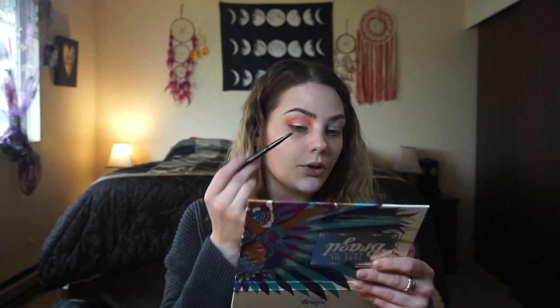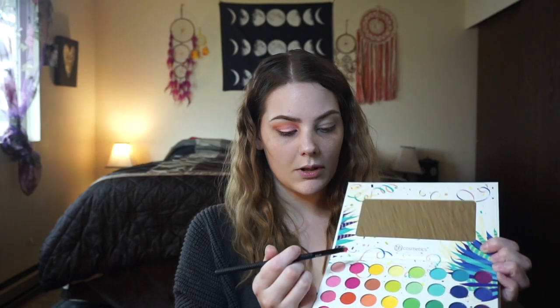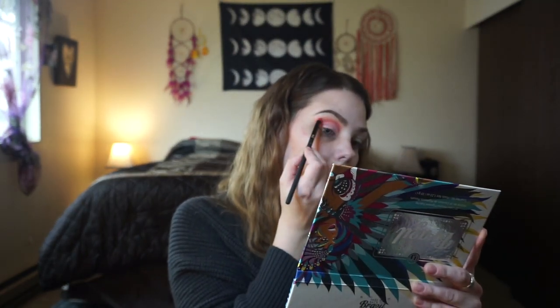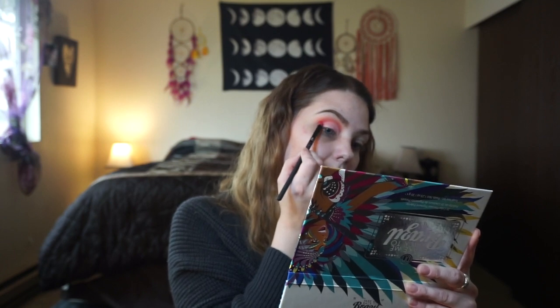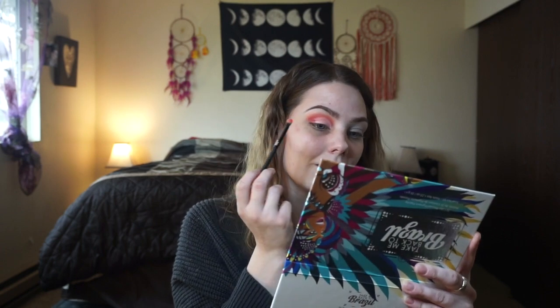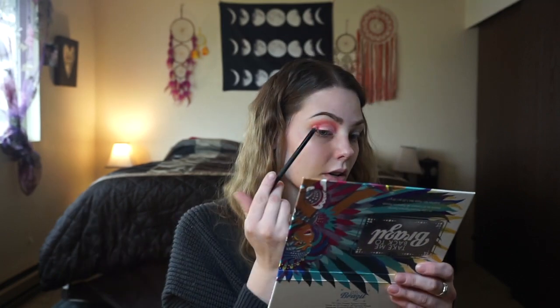I think I'm just gonna keep this lid matte and maybe darken it up more. I'm gonna take my little brush I used earlier and take this dark pink color — or maybe purple — and blend it in the corner here. I haven't created a pink look in a while. Actually, my last video I did pink and yellow. I'm getting Valentine vibes again. I'm surprised this was so affordable and it's blending out so good.